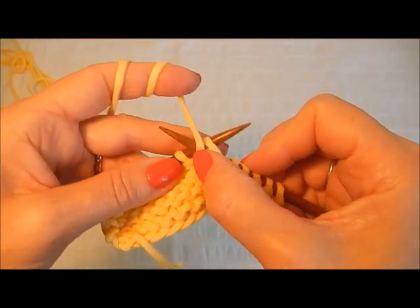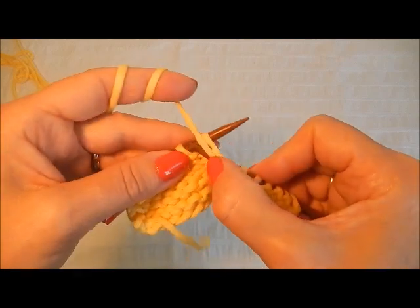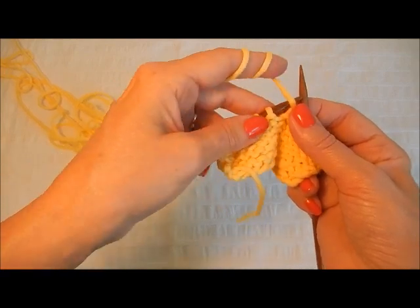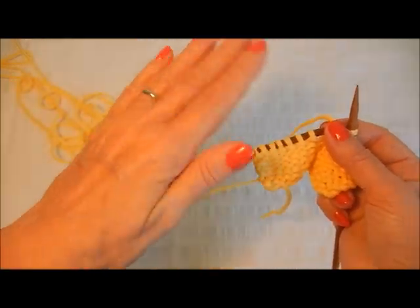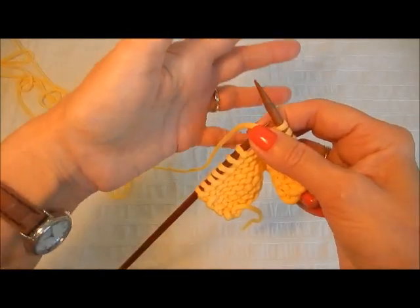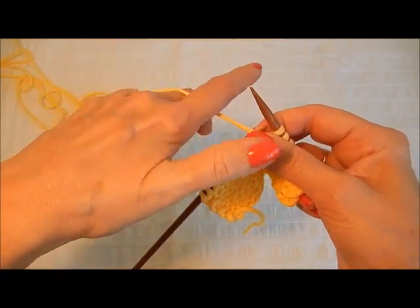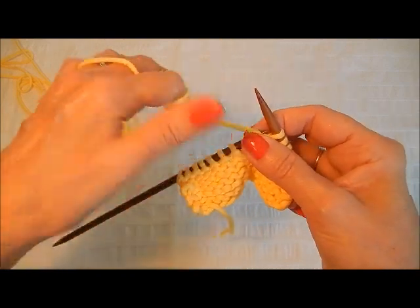You'll notice when you're working a lot of this that the left hand's motion is just a gentle rocking, which is a very nice, easy, ergonomically friendly motion for the hand — it's like the queen's wave; she doesn't want to expend too much energy. We've dropped our yarn, so we're going to rewrap it: over the little finger, up between the index and the middle finger, and then rotating clockwise.